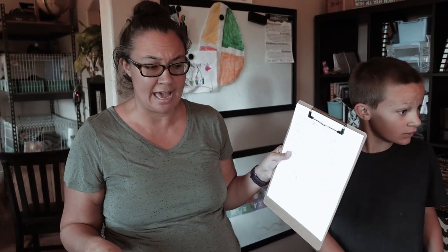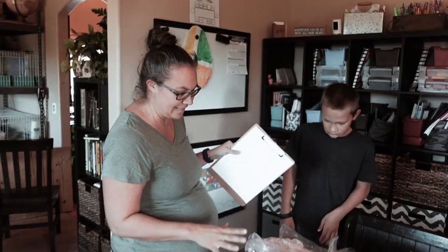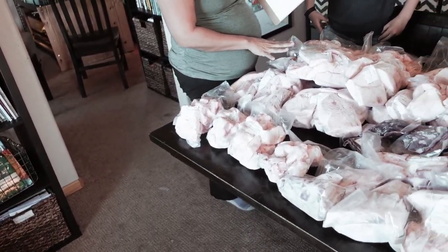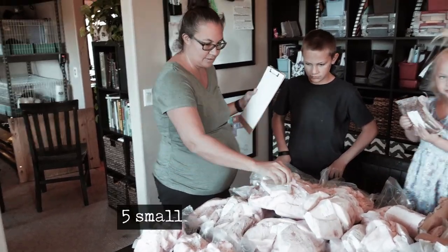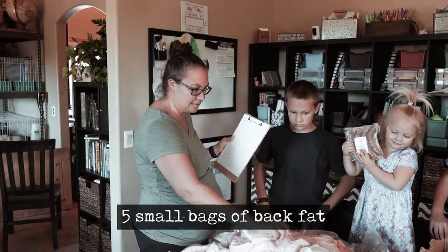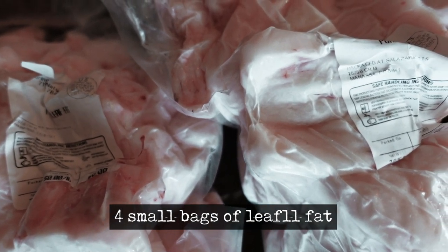We have a little extra fat. Our rancher gave us some extra fat from people who didn't want it. We've got six large bags of the back fat and five smaller bags. And then we have four bags of the leaf fat.